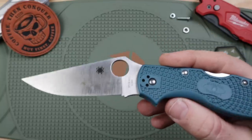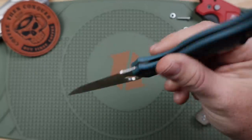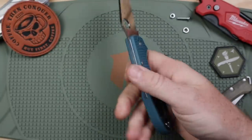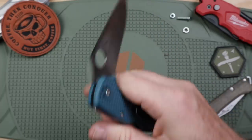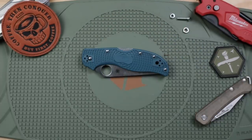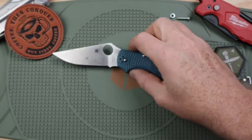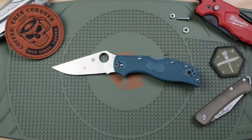If you've been thinking about the Stretch, I love it, and this K390 version is just epic — beyond belief. I love the steel and I love the blade shape now. I'm going to be retiring my VG10 version. Let me know your thoughts, appreciate you coming over today and spending some time talking about blades. Leave a comment, smash that like button, and subscribe if you haven't yet. Until next time — always remember, stay equipped, stay prepared, and I'll see you out there.